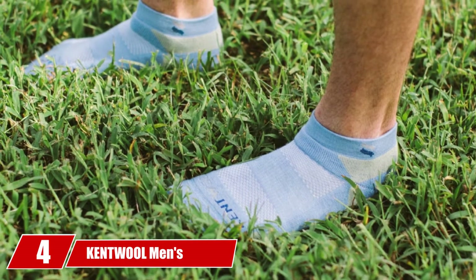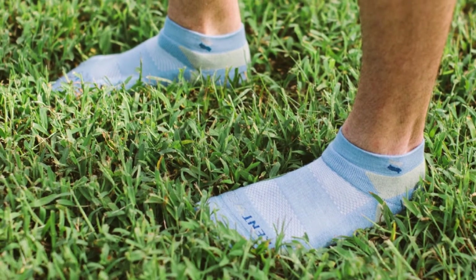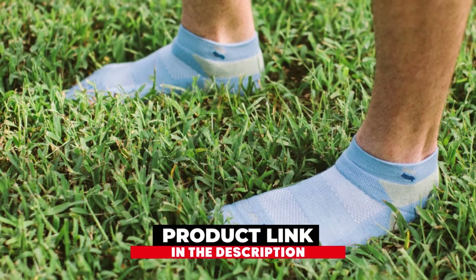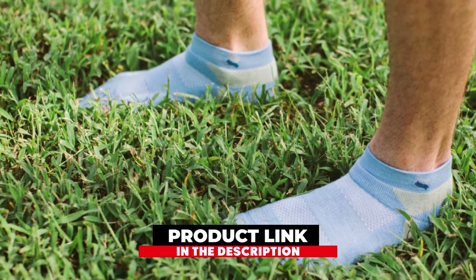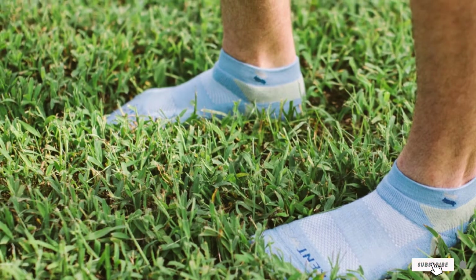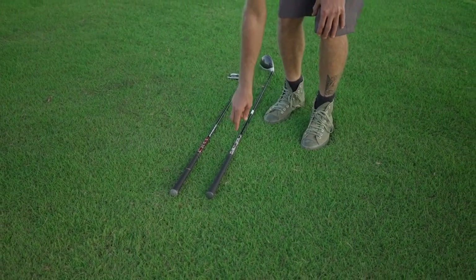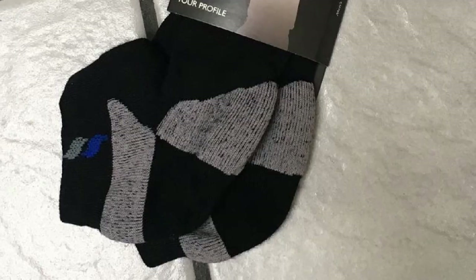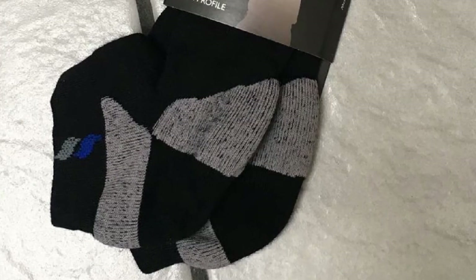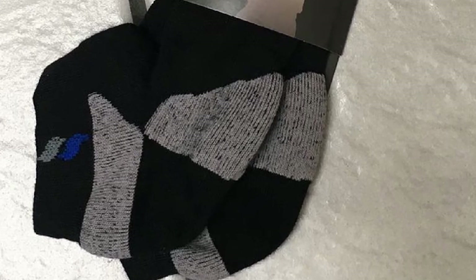Next at number 4, we have Kentville Men's Tour Profile. Golf is a game where you are on your feet for long periods of time, walking from fairway to tee or rough. This leads to blisters on the feet, pain in the foot, and several other inconveniences. To overcome such hardships, you require a good pair of socks that can be supportive, comfortable, and easy on foot. Kentville has brought out the men's game day socks which are perfect for those long days.